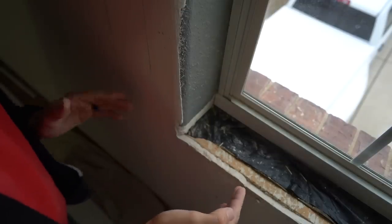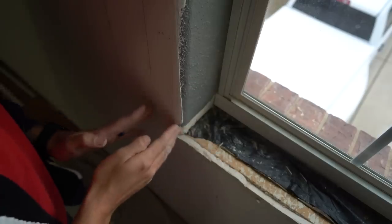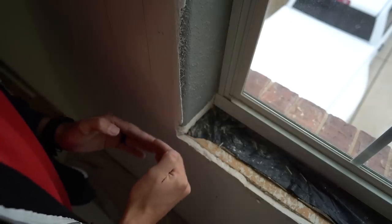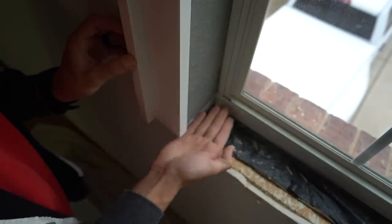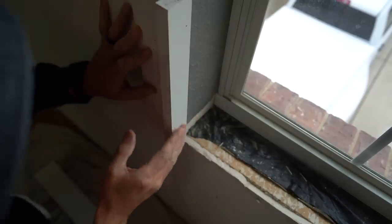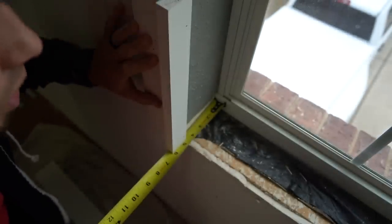Now that we know the length of our window stool, the next thing we need to find is the width — how wide is this stool going to be from the window unit itself to project past the wall and accommodate the window casing? We're going to use the window casing to determine the width of our stool. We can flip the casing around so the back band is reversed toward the inside of the window, and for the sake of getting a measurement, we can see we're at six inches. So we add three-quarters for our reveal, giving us an overall stool width of six and three-quarters. Now I'll grab a one-by-eight, cut it to length, rip it to width, and it'll be ready to cut out the horns.